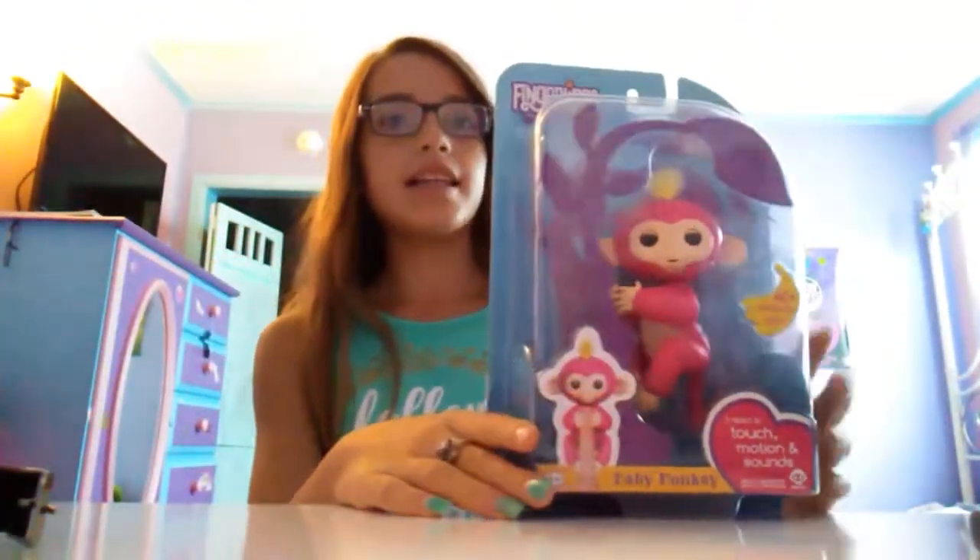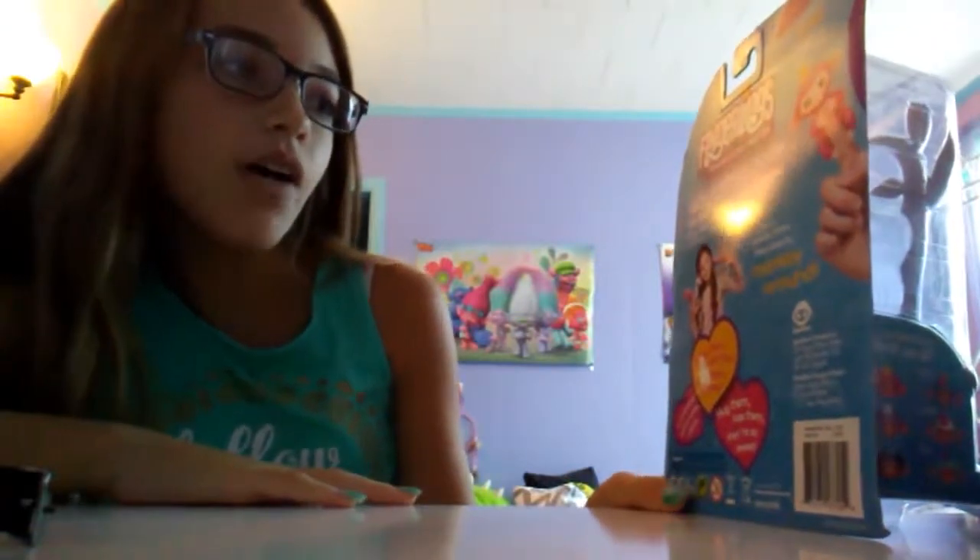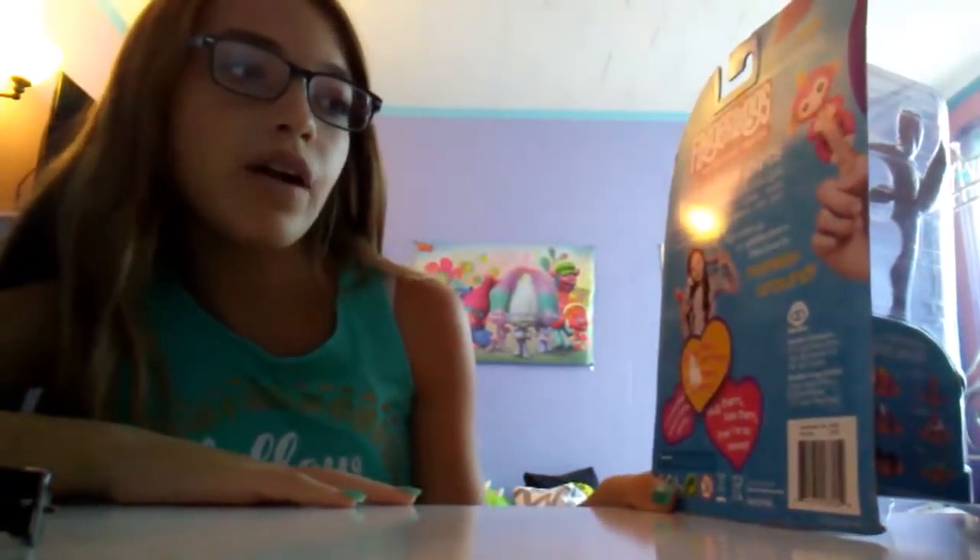The Fingerling monkey that I got is Bella. This is the back of the package — I'm going to be reading it. It says: adorable pets that never want to let you go. Fingerlings are the cutest baby monkeys. They go wherever you go. Right side up or upside down, they love to monkey around.